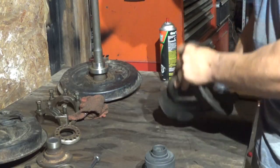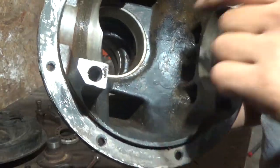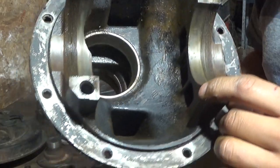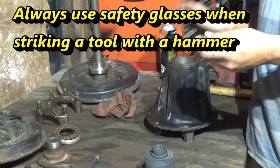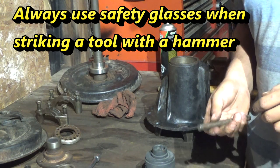These bearing races have to come out, but they're actually really hard to get out because they're kind of rounded over on the back side of them. I'm just going to use a punch, probably various other random tools.